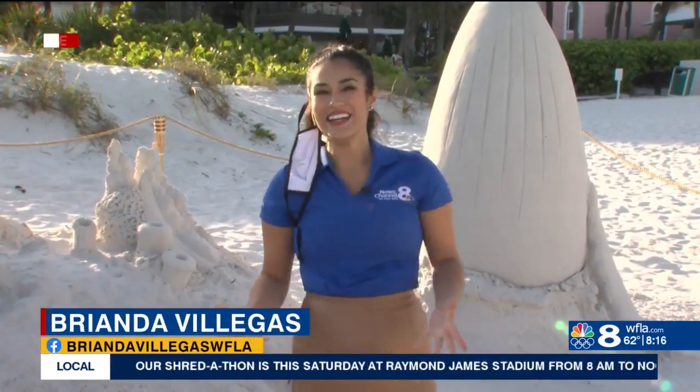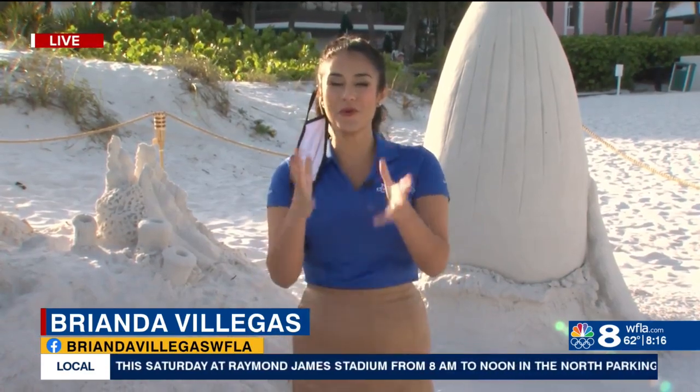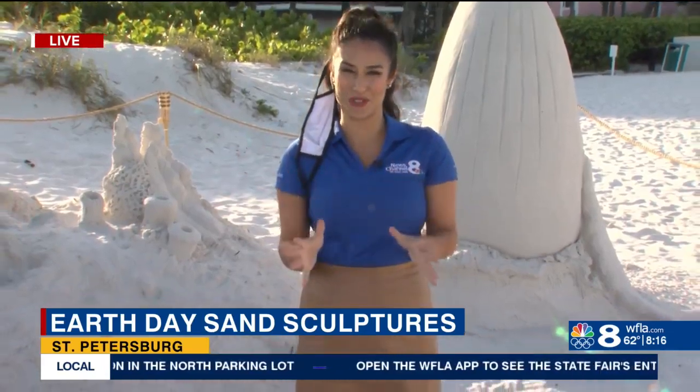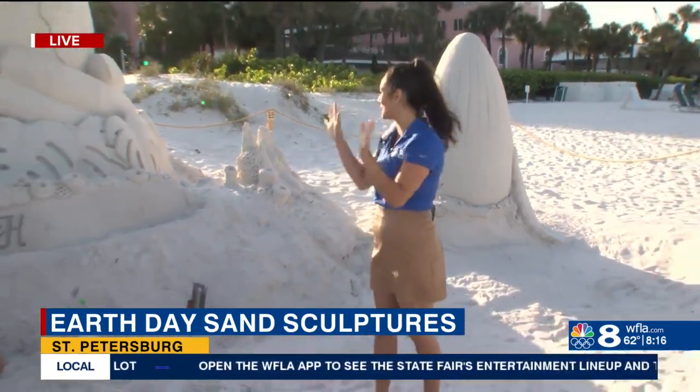It looks amazing here at the Don Cesar. There's been a four-day-long celebration, and this is a part of it — sand sculptures. Amazing. Look at this beautiful masterpiece.